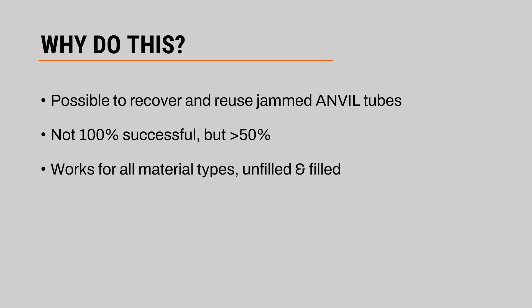This process is not 100% successful, but its success rate for us is much greater than 50%. This does work for all material types, both unfilled and filled, although fiber-filled materials such as carbon fiber, glass fiber, etc. are going to have a slightly lower success rate.